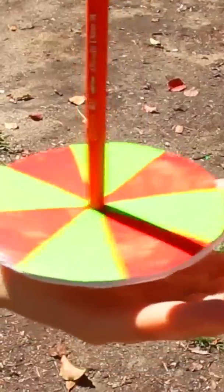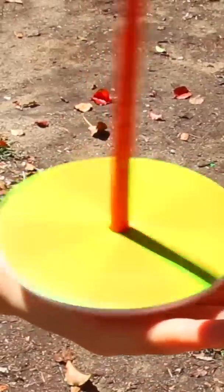When I spin the red and green wheel, there's no yellow light there. But you see yellow. Your brain is being tricked because of how your eyes work.